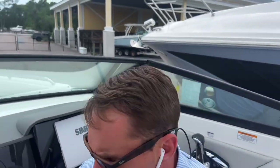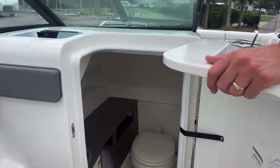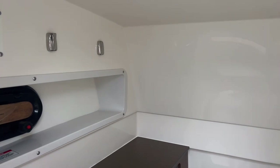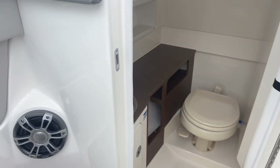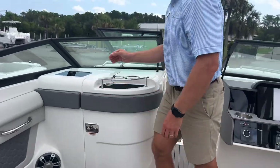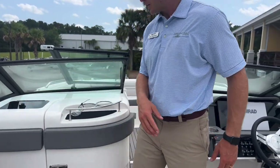Coming over to the head area, it's a nice size head, easy to get in and out of, with a porcelain toilet, a freshwater sink, and a window to the port side. There's also glove box storage here — a great place for your wallet, keys, and phone.